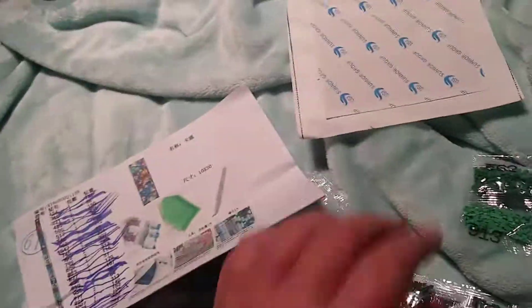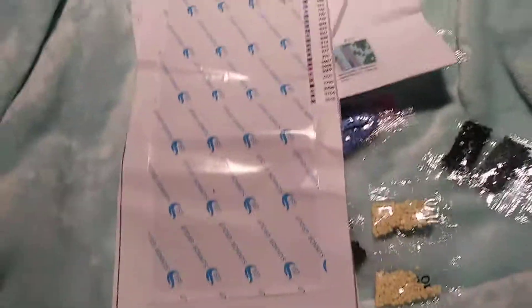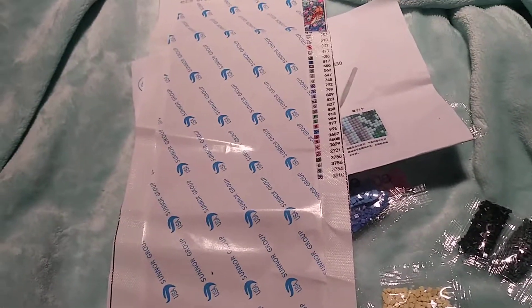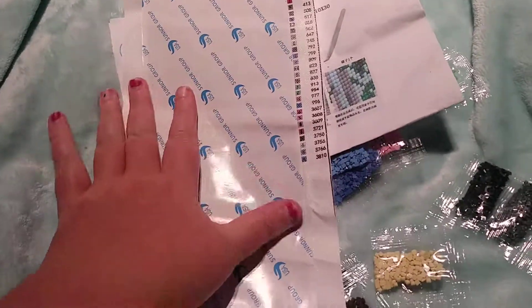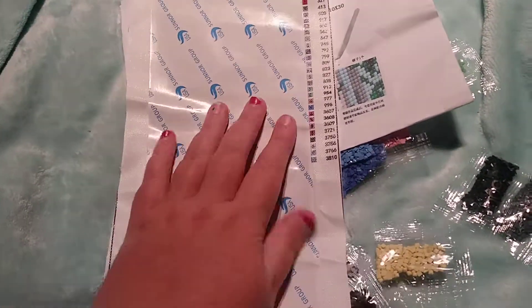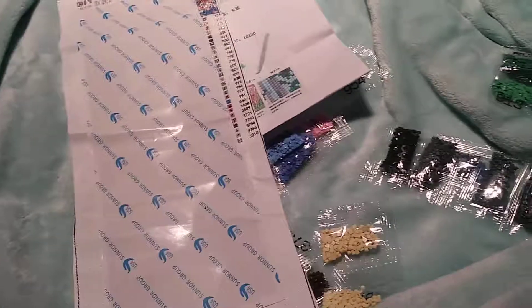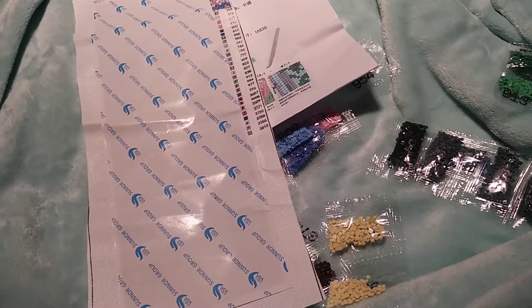So all the numbers are there, and all the diamonds seem to be there, so that's a good thing. But yeah, other than that, I think this one's going to be a super cute one to do. I'll be back tomorrow with another video as well. Alrighty, so that's pretty much it for this video. Bye guys, have a good day, and thank you so much for watching — please subscribe, share, and like.